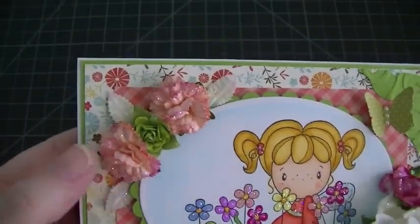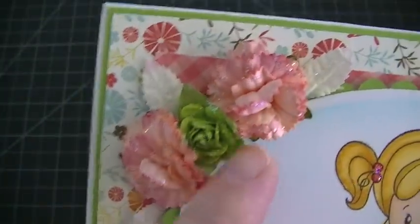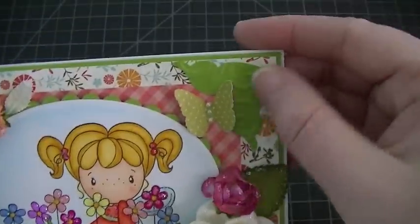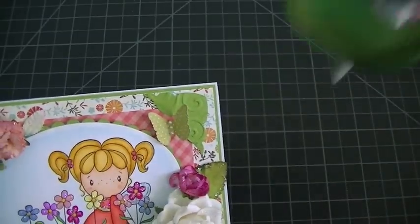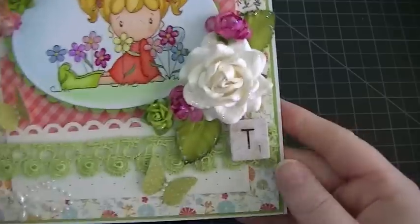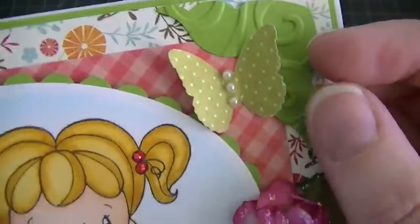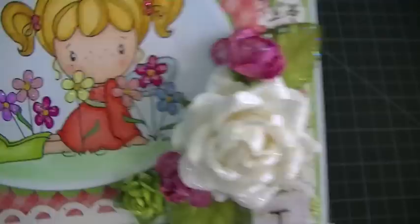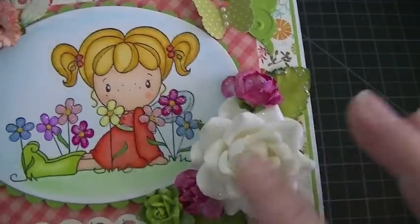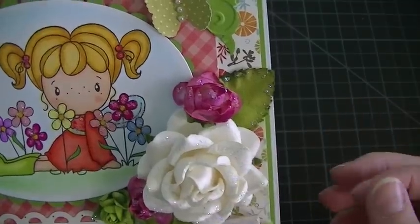I used some I Am Roses carnations. This green one here is Recollections. And this corner punch — used that one. Then I just put some more butterflies and some pearl Recollections bling. This is probably one of my most favorite flowers from I Am Roses — it's almost like those tea roses or trellis roses.